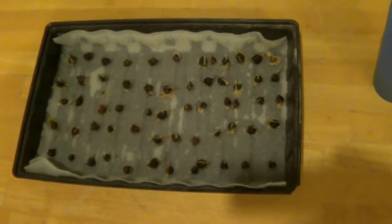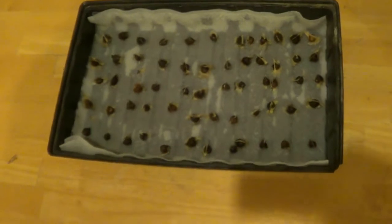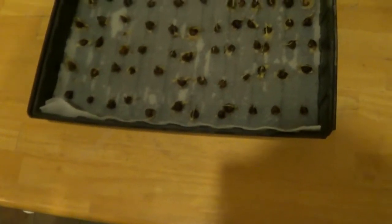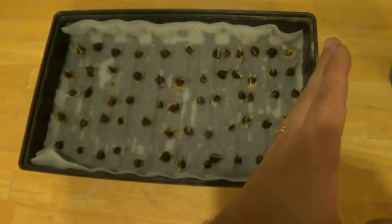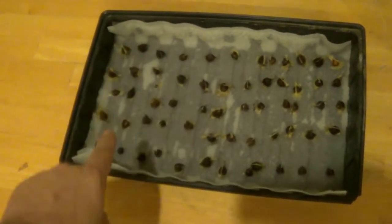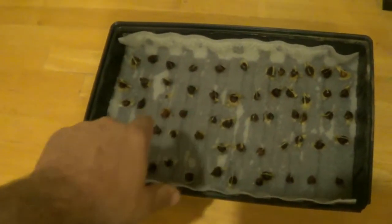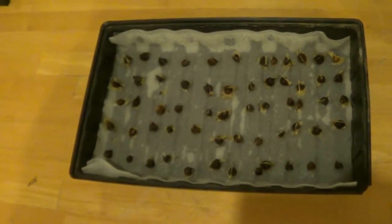I let them soak overnight — probably about 18 hours. Then I put them in a single layer on the sheet. I'm doing a comparison because I see people say two different ways. On one side I peeled the husks off, and on the other side I didn't, except for that last row. So it's a little personal experiment to see if one way matters or not.